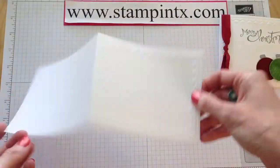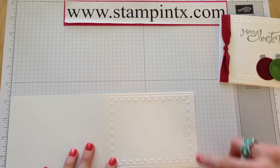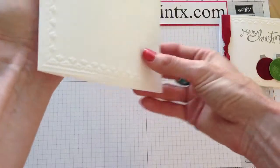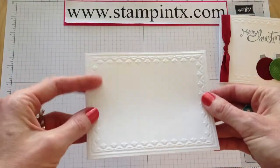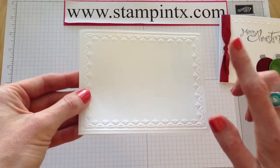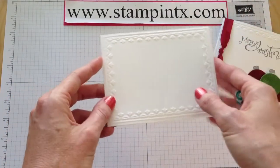The first thing I did was take a piece of white card stock cut to 11 by 4 and a quarter, scored in the middle and folded in half. I used the tulip frame border with the Big Shot die cutting machine to get that embossed image. If you're not sure how to emboss, I do have a video called How to Emboss with the Big Shot, so be sure to check that out.